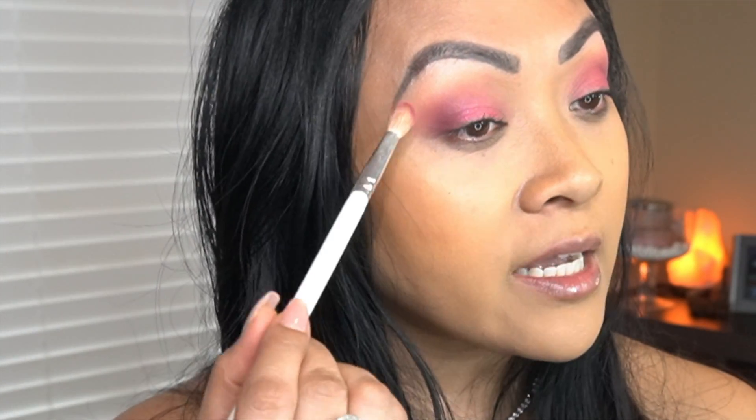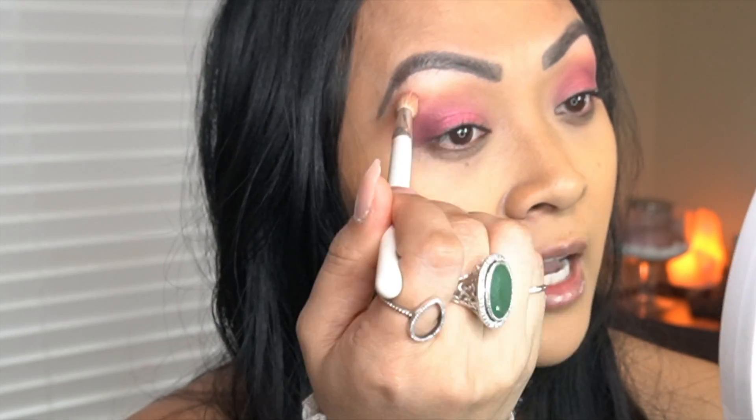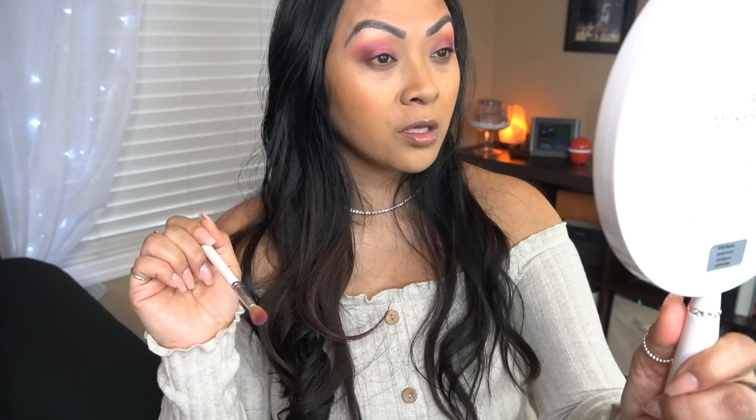What I did with that color was I kind of brought it out a little bit because of all the lid space that I have. I just like making sure that I have these colors blended really well.